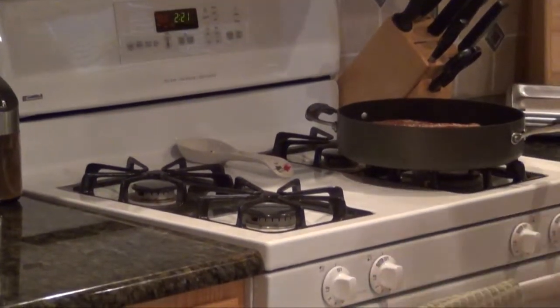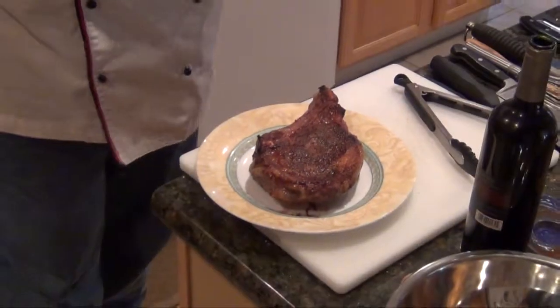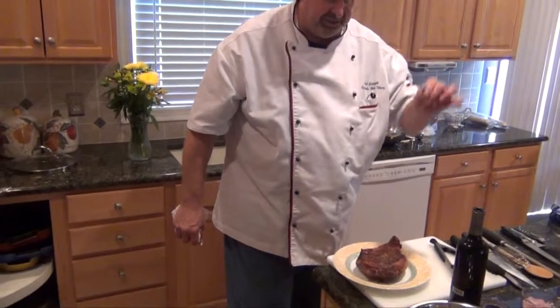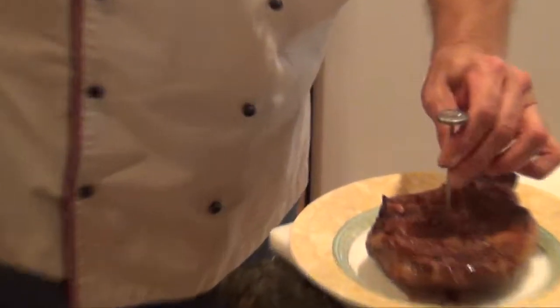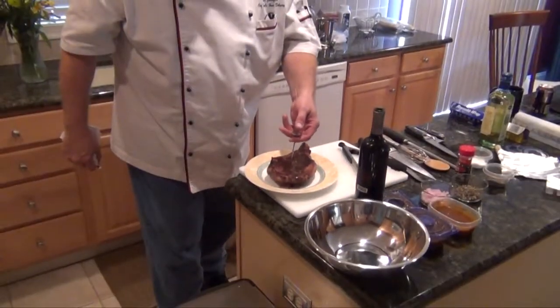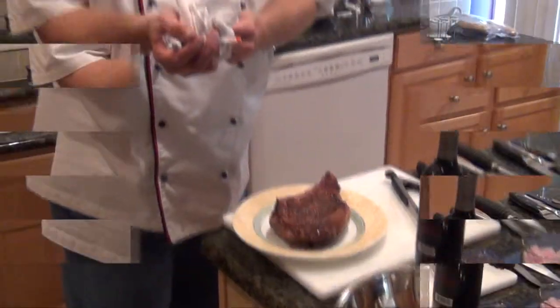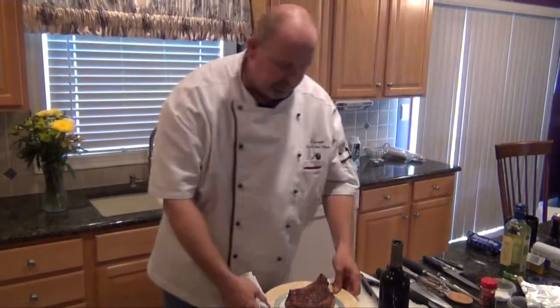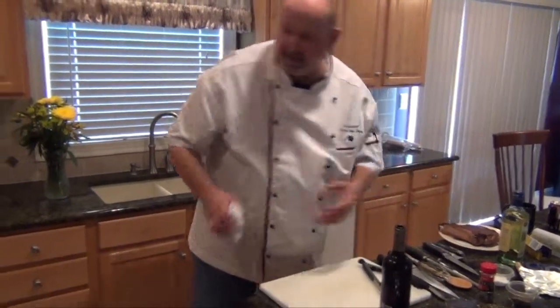We'll take out our Côte de Boeuf and give that a test. Here's the Chef Michael way of checking temperature — I don't like to go by numbers. What if you didn't have a thermometer? What if you had just a metal skewer or a fork? I learned by just sticking the skewer into what I perceived the middle to be, hold it there for a few seconds, and it's ready. I can feel the heat on my wrist. So we're going to hold this off to the side and now we're going to make our sauce.